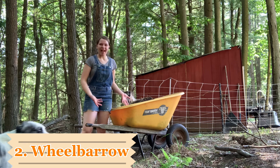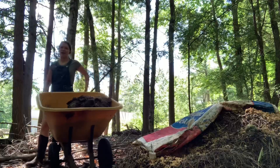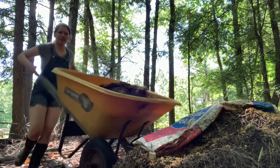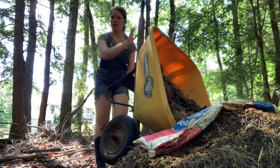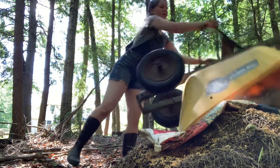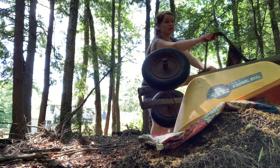A wheelbarrow. How else are you supposed to get your manure around? The wheelbarrow can be used for other things too, like maybe if you have a lot of grain bags for your animals or gardening. So many things you might need to push around — this is a necessary farm need.